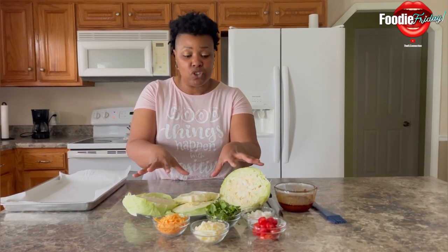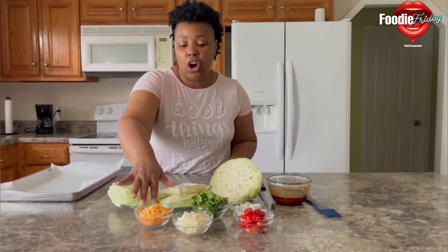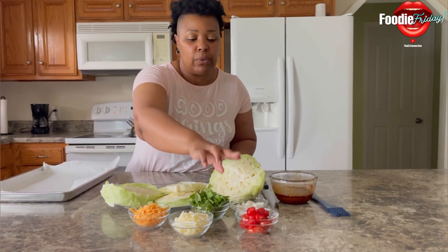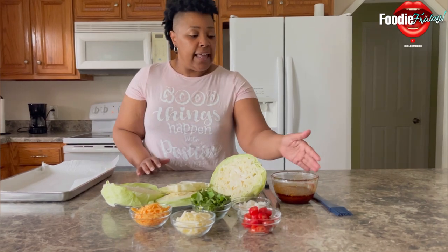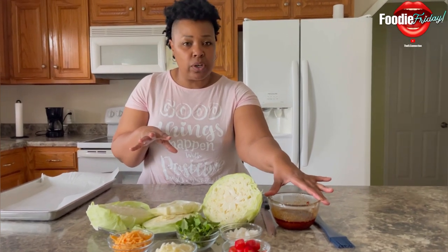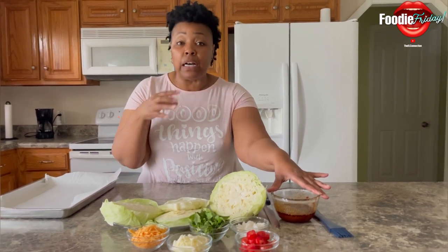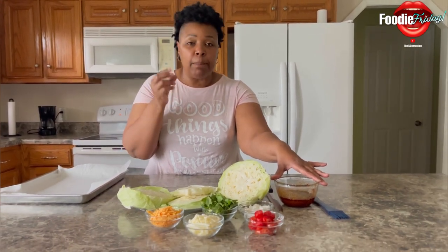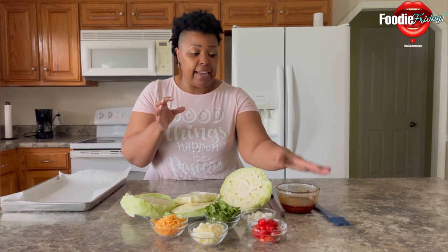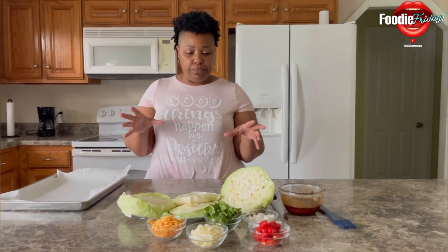We have a head of cabbage, we have spinach, we have Follow Your Heart regular cheese, Follow Your Heart mozzarella, tomatoes, and vegan feta cheese. This mixture here is olive oil and any seasonings you want to put on top of your cabbage pizza to give it amazing flavor. You'll also want vegan parmesan cheese — I added that in here to give it that extra cheesy flavor.